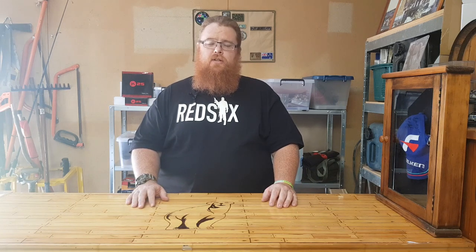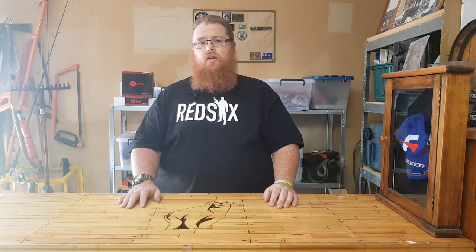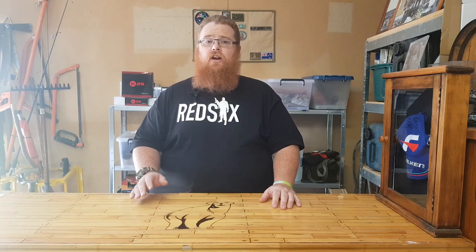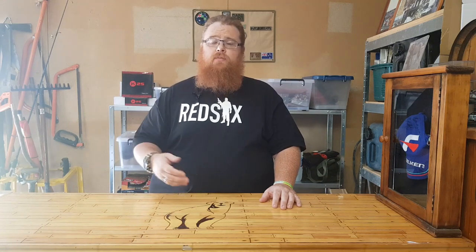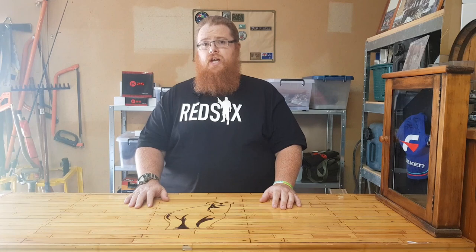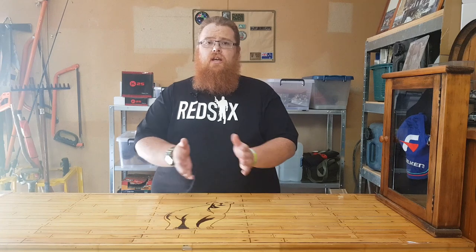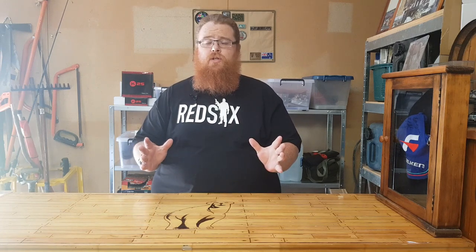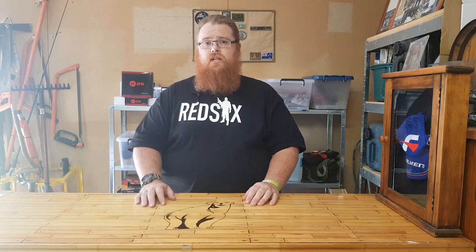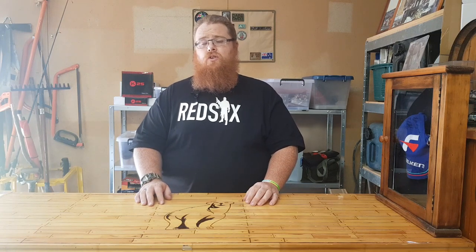Hey guys, welcome back to the main cave with Big Kev. Before we get into this video, I just want to give a shout out to Red Six. I met Michael at the Australian Warrior Expo — it's a great app-based platform available on Apple Store and Android. The whole concept is to lower the suicide rate in the veteran community, getting veterans talking to each other. When you first open the app, you choose your headspace: green, amber, or red. If you see anybody with the red thumbs down, contact them and have a chat. Really appreciate the work Michael does with Red Six — go check it out at red6.com.au.